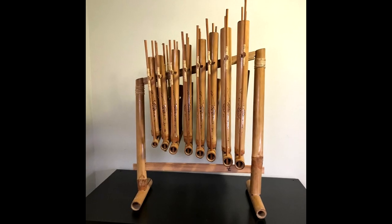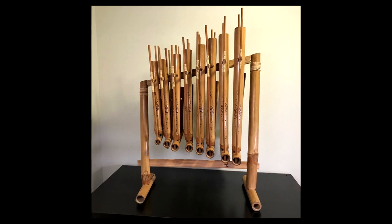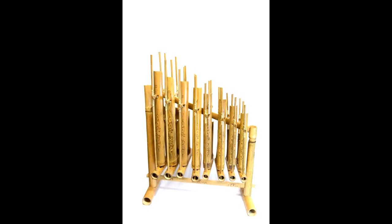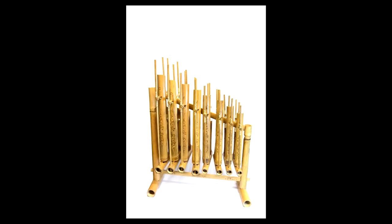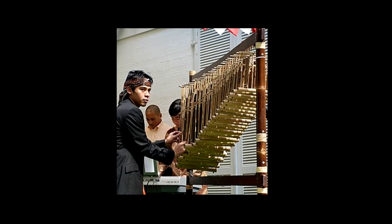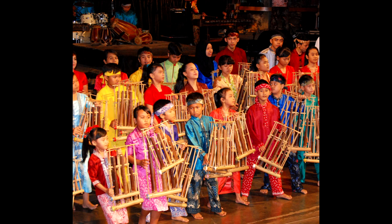What is the Anklung musical instrument? You may not have heard of the Anklung, but if you've ever been to Indonesia, you'll almost certainly have heard its signature melodic rattle. Originating from West Java, this unique instrument was made by the Sundanese people and has been hailed by UNESCO as a masterpiece of the oral and intangible heritage of humanity.